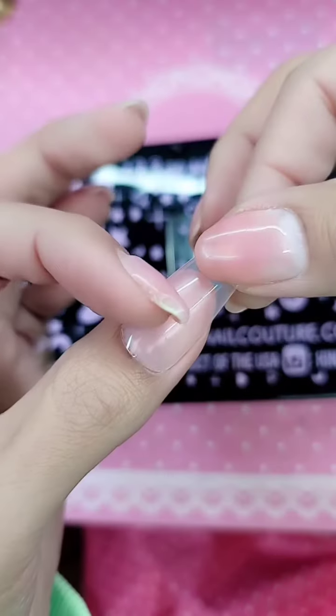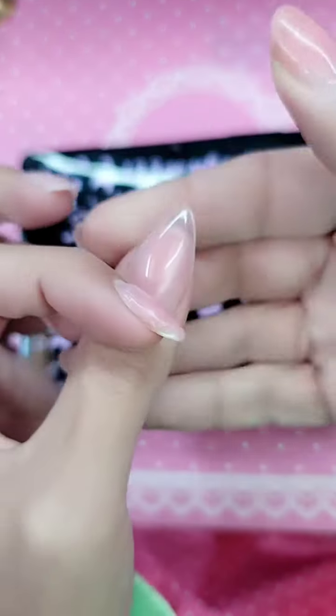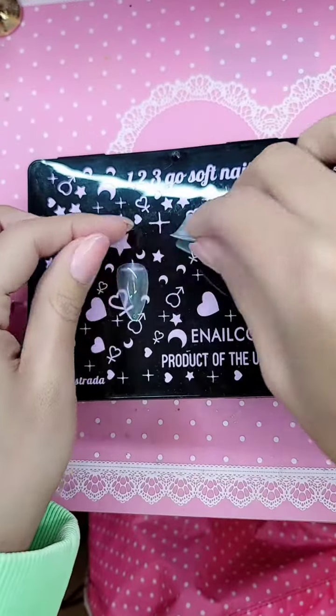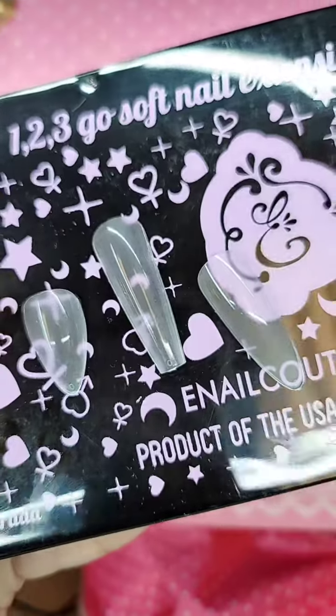And let's see what she looks like really quickly for the Fantasia. Beautiful — tens across the board. enolcouture.com, the best American mid-nail products in the universe. And I'll see you guys in the next one.